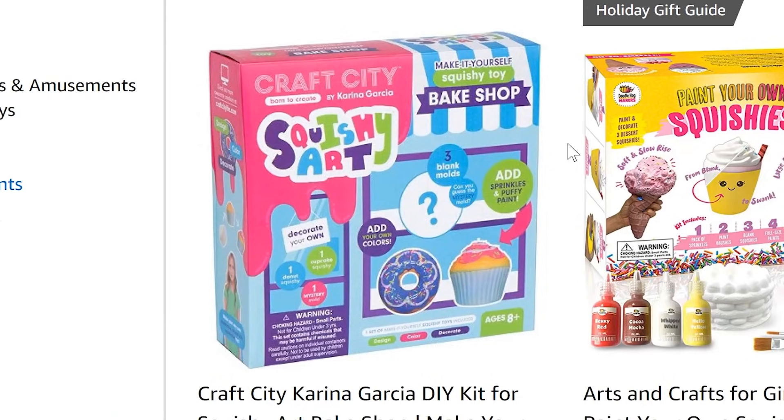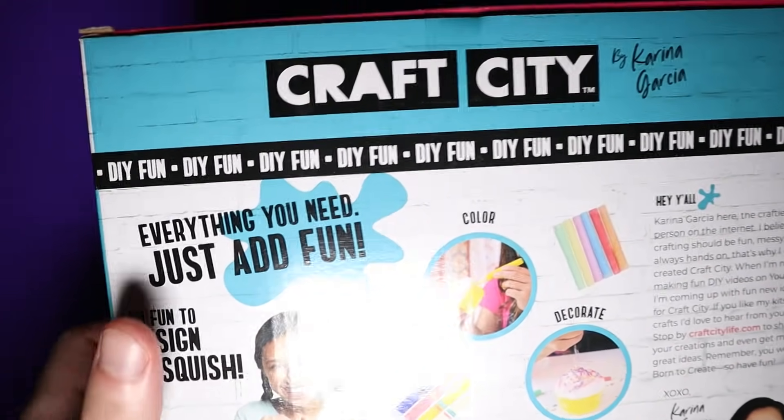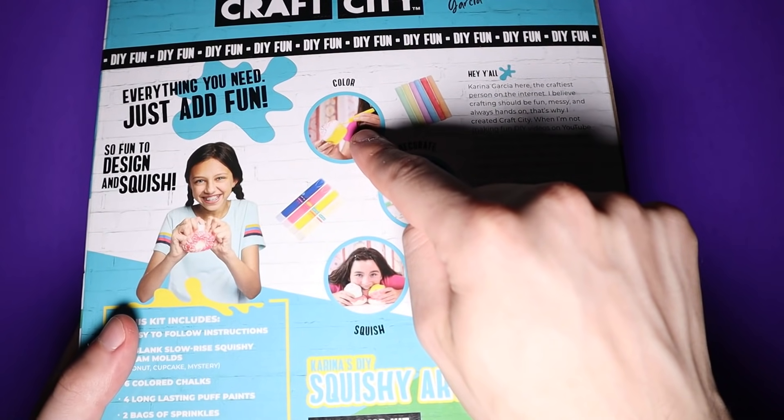I got my squishy kit off Amazon. It's not on there anymore, but it looks the same as this one that is on there. For some reason the packaging changed, but it has the exact same stuff. So this kit includes easy to follow instructions — you just color, decorate, squish. Seems easy enough. What could possibly go wrong?